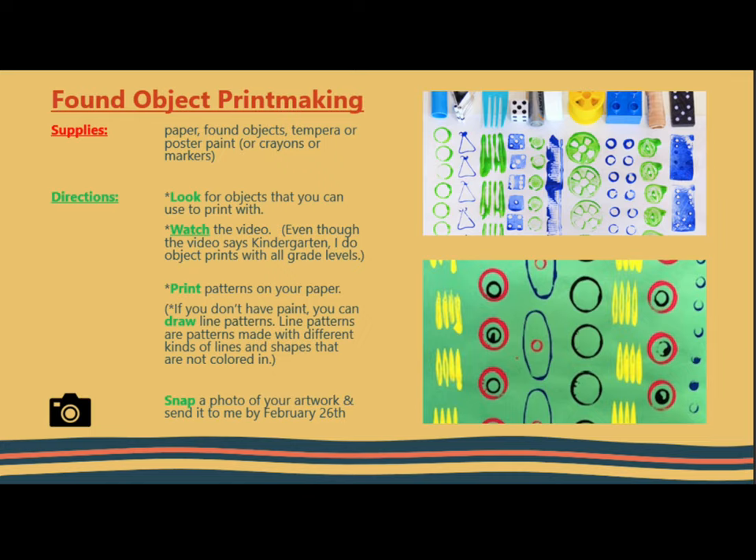Directions: Look for objects that you can use to paint with. Watch the video below this — even though the video says kindergarten, I do object prints with all grade levels. Print the patterns on your paper. If you don't have paint, you can draw line patterns. Line patterns are patterns made with different kinds of lines and shapes that are not colored in.